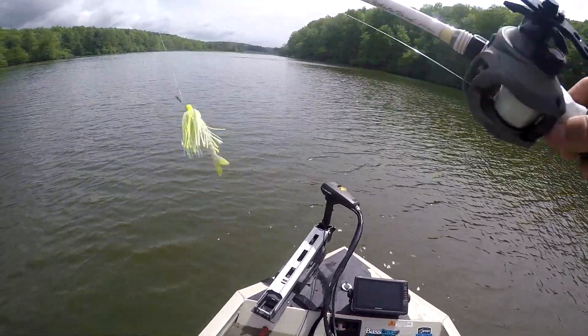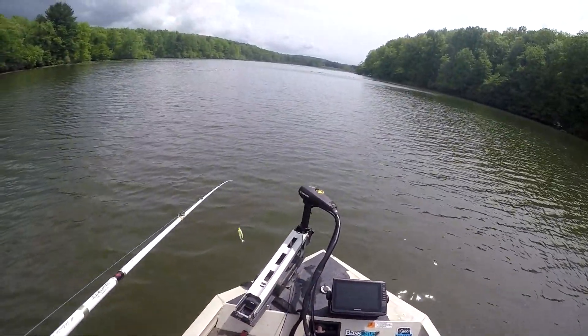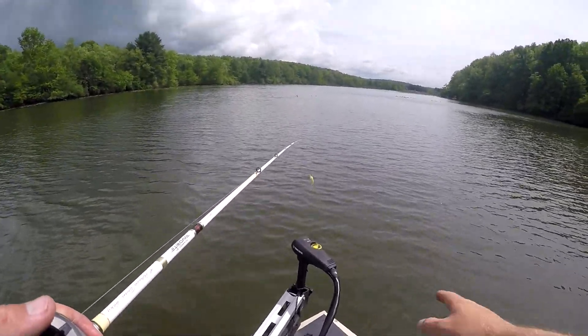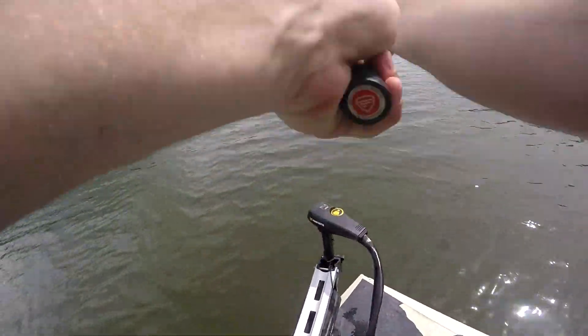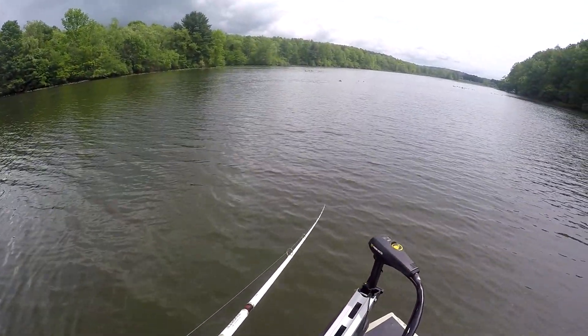Alright, we're at the second spot. I'm gonna start off with the chatter bait and hit all these isolated clumps of pads, hydrilla, and milfoil out here. You can see in front there's a couple little isolated patches of pads - I'm gonna roll the chatter bait through, and as we get up deeper we'll start flipping.